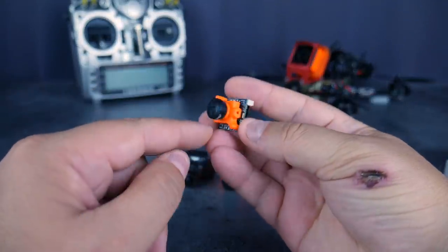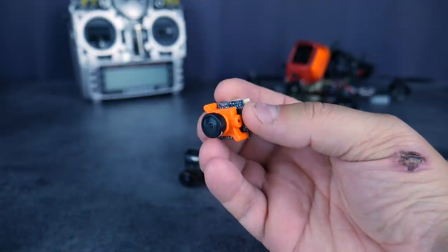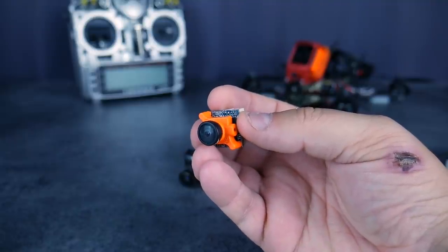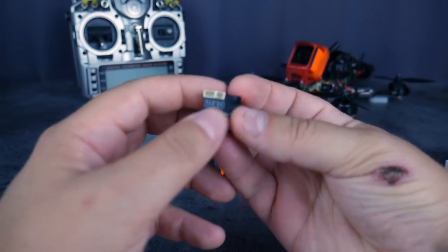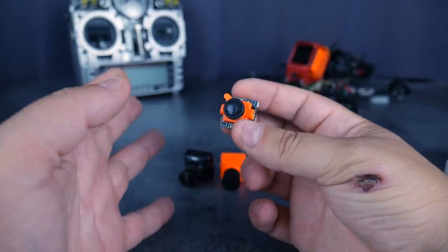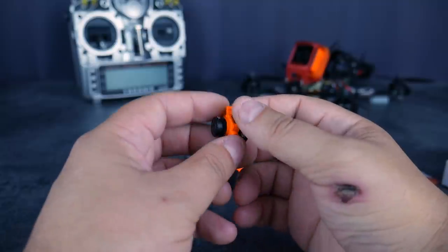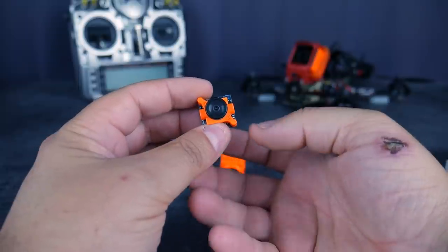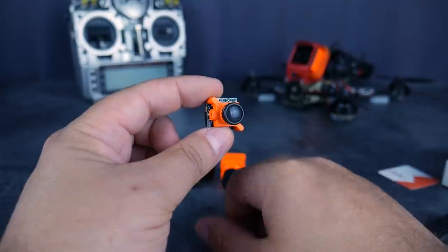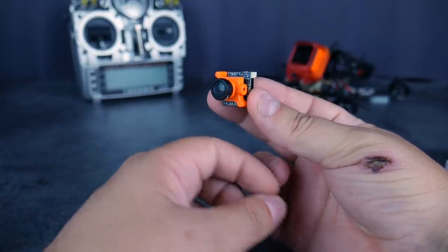Donc, si la taille et le poids sont importants pour vous, la Micro pourrait être une très bonne alternative. D'autant que l'image est censée être à peu près de la même qualité que la Swift, qui est une très bonne caméra. Je ne vous fais pas un tour du firmware, c'est le même que la Swift 1. Très vite, on va essayer de vous faire des vidéos comparatives de ces différentes caméras pour que vous puissiez voir ce que ça donne en termes d'image, parce que c'est quand même ça le plus important. Je le rappelle : pas de système de montage, donc si vous partez sur une Swift Micro, pensez à vous équiper soit en impression 3D, soit d'une frame qui va pouvoir la monter facilement. J'espère que ce petit unboxing rapide vous a plu. C'était David pour We Are FPV, et on se revoit très très bientôt sur la chaîne.